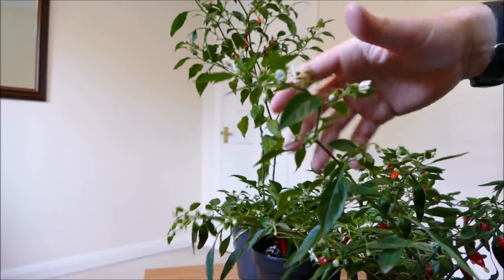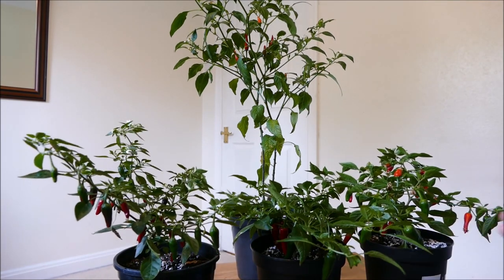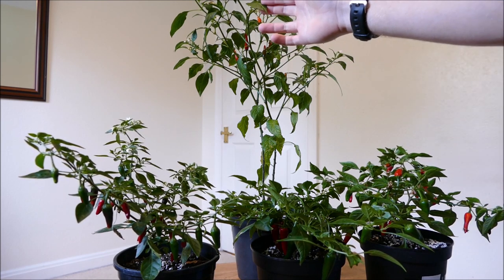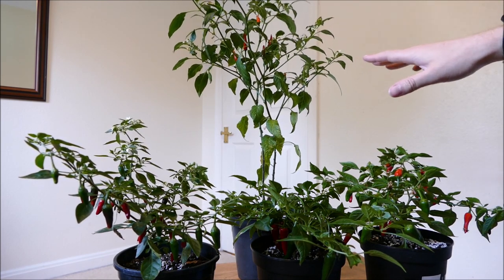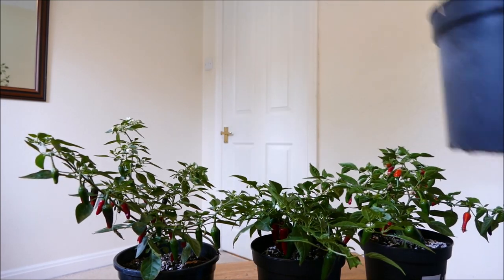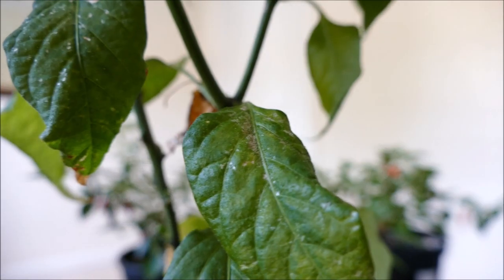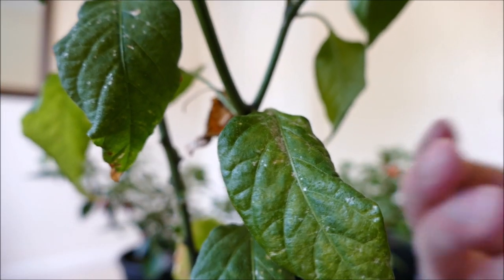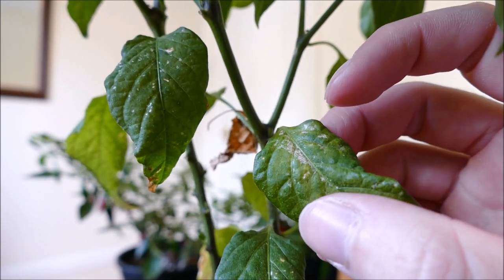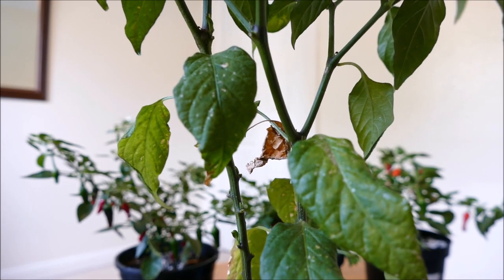I haven't cropped too much recently, so that's why it's like that, and the growth of all these has slowed right down because all the energy is going into the peppers and not into new growth. Lastly, I've got my piri piri at the back here, which isn't a dwarf pepper — that's why it's so much larger. It has been damaged by thrips; the thrips were actually worse on this one. I'll show you some of the damage close up on the leaf here: you get a kind of silver mottling on the leaves and very small black dots, which is a sure sign of thrips.